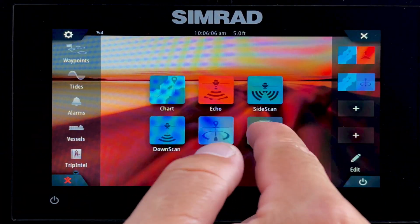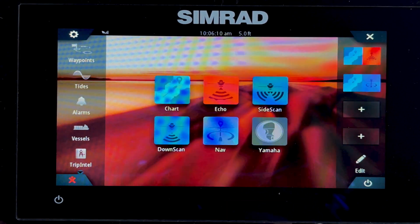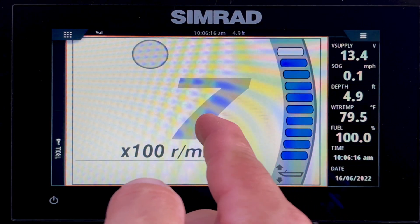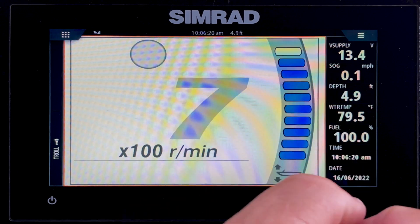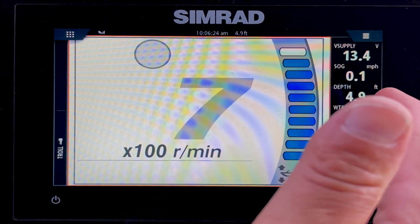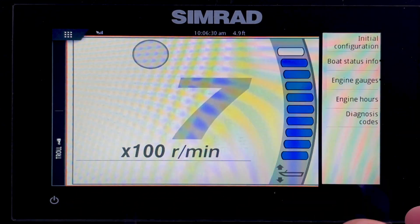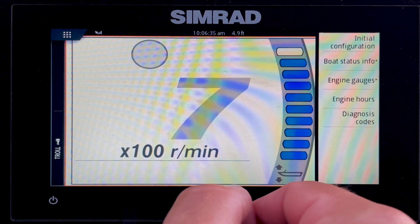If we go back to our home page, now we get to our Yamaha screen. We have a NEMA gateway connected, feeding engine data into our Simrad from the Yamaha. Here we see RPMs on the left and trim on the right side — as you trim the motor up and down, these will change. We have additional data in the sidebar as well. If you want to get into your options, press the three lines in the top right corner to adjust these things.